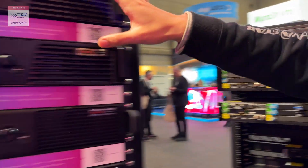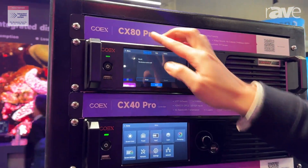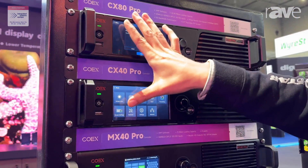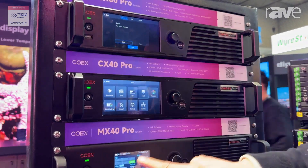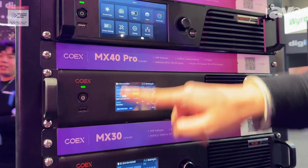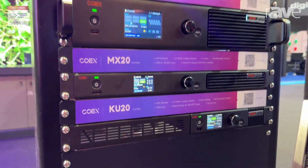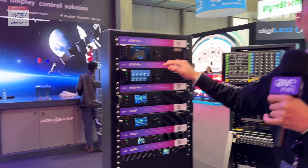Here is another series of the Coax family — the CX80 Pro and the CX40 Pro. The difference is that these two devices need to work with 5G receiving cards, but the MX-40 Pro, MX-30, MX-20, and Q20 can work with 1G receiving cards. So there is some difference between the Coax family.